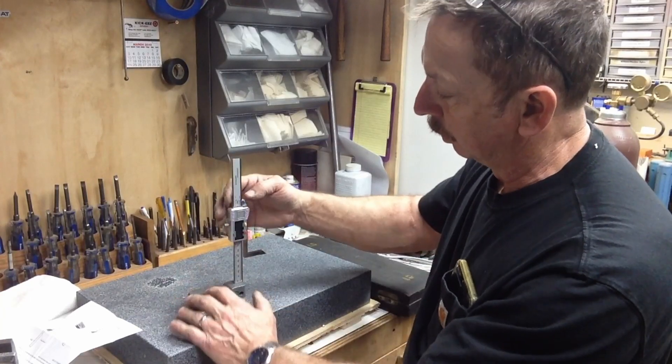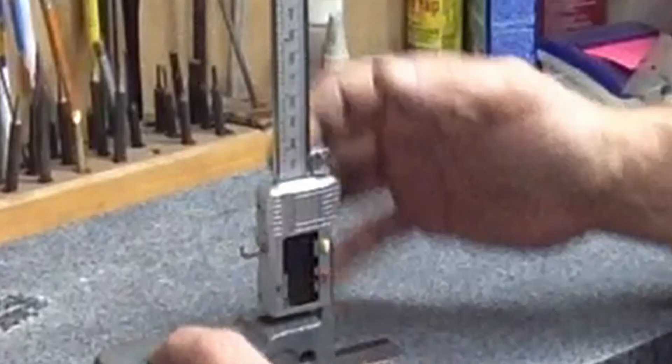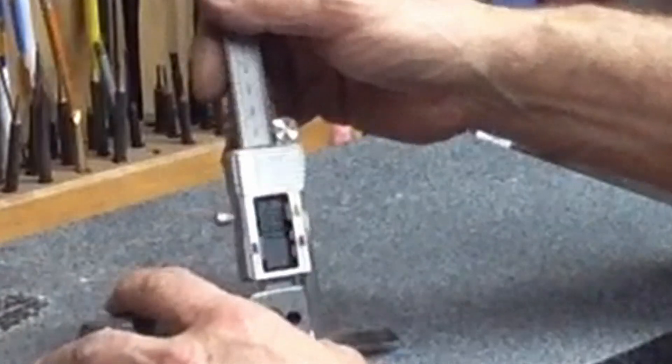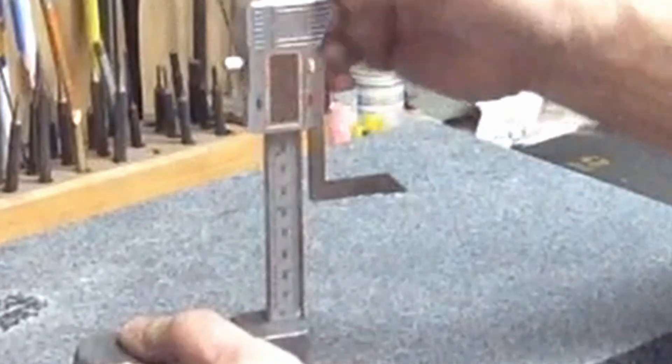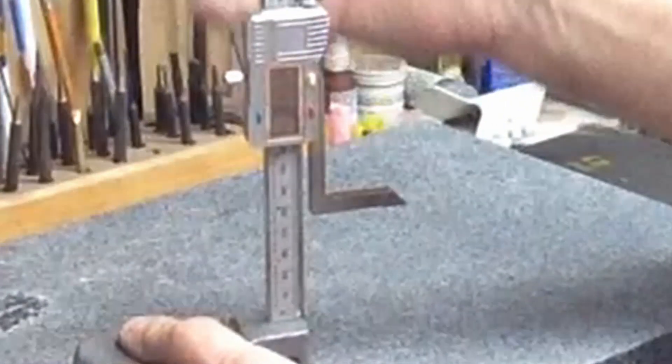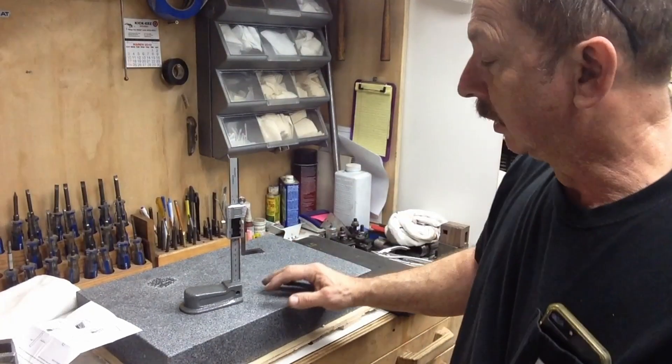We can zero it at any point. What will happen in use for what I want to use it for: we'll zero it off the table. Then you can set your height for where you want it for tool height and you've got your reading for how long that tool is.